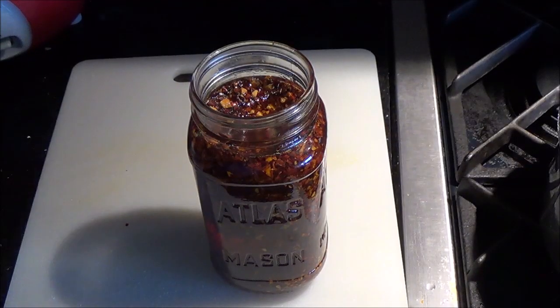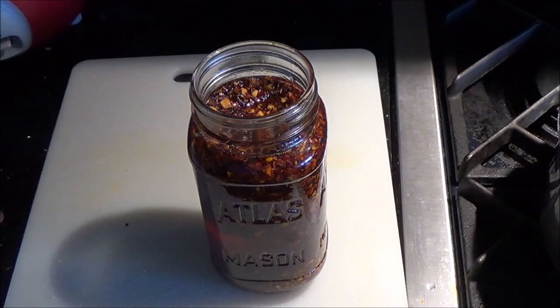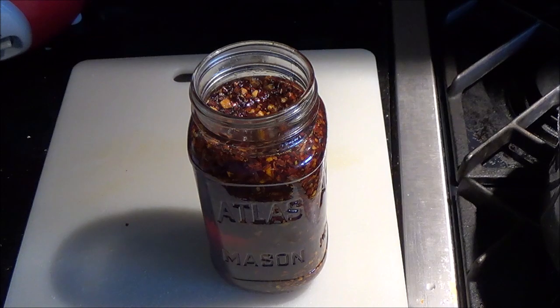This is now ready to go. I leave it uncapped until it's cooled off, because if you put the cap on right away it's going to seal like it was canning and you're going to have a heck of a time getting it back open again. You really have to try this, it's great. That's how I make my fast garlic chili oil — please give it a shot, hope to see you again, thanks and subscribe.